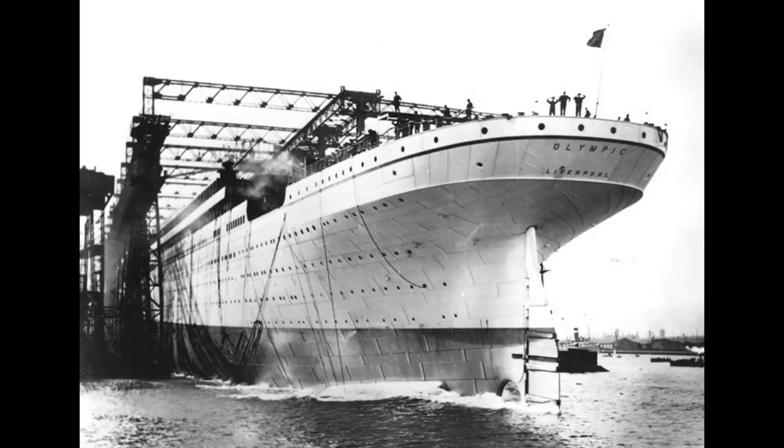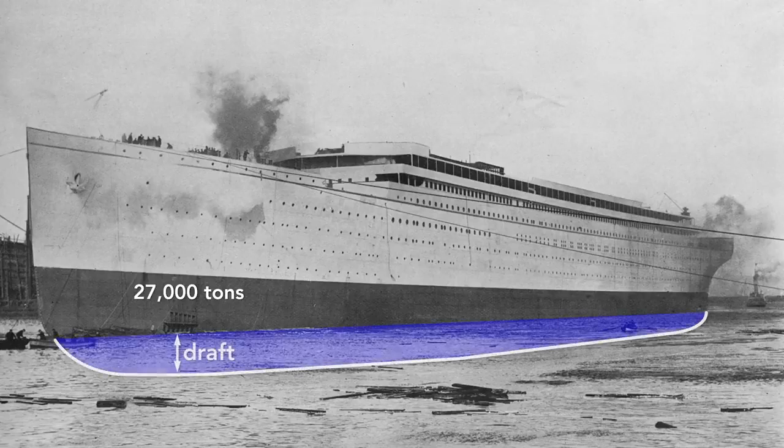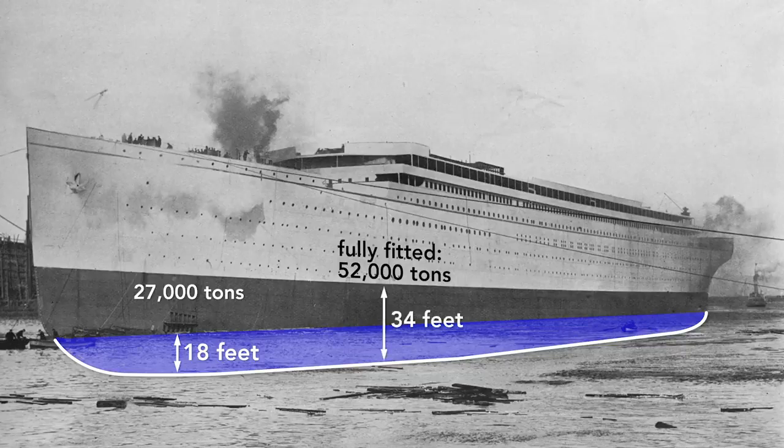Notice that the ship has launched backwards. There are many reasons for this, but among them is that the stern is wider than the bow, so it is more buoyant. In a mere 62 seconds after launch, the Olympic was afloat. The moment the ship hit the water is its official launch date, although it was mostly empty — here it weighs only about 27,000 tons and rides high in the water. The draft, the vertical distance between the bottom of the ship and the water surface, is only 18 feet. After it is completely fitted, it will weigh nearly twice that — 52,000 tons — and the Olympic will drop until the water reaches the border painted on the hull, a draft of about 34 feet.